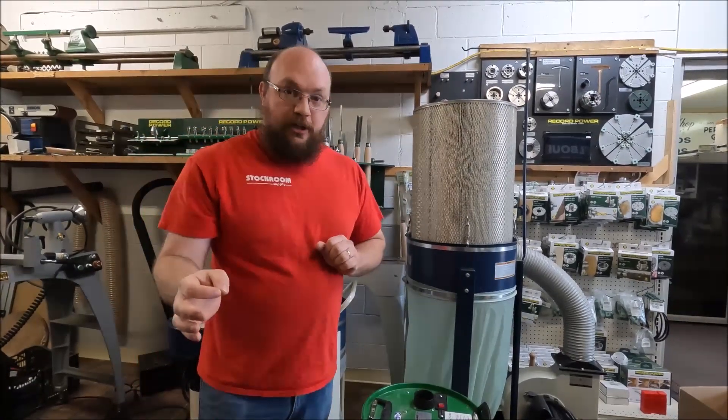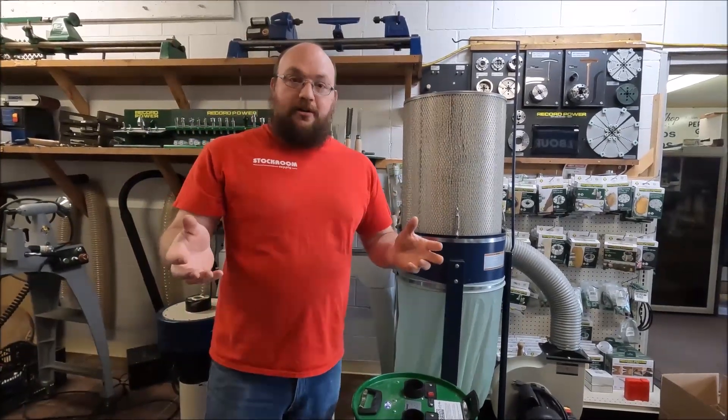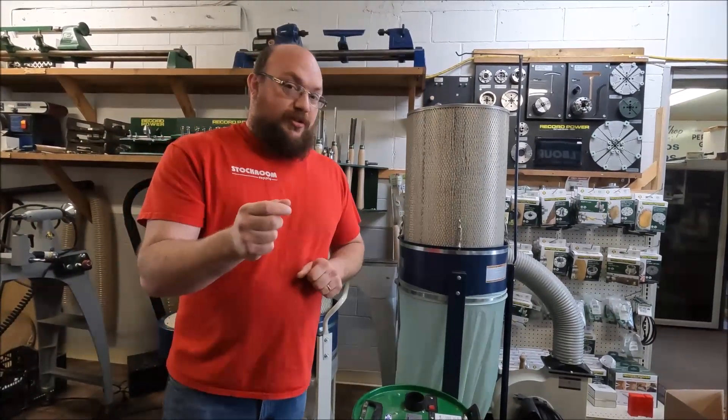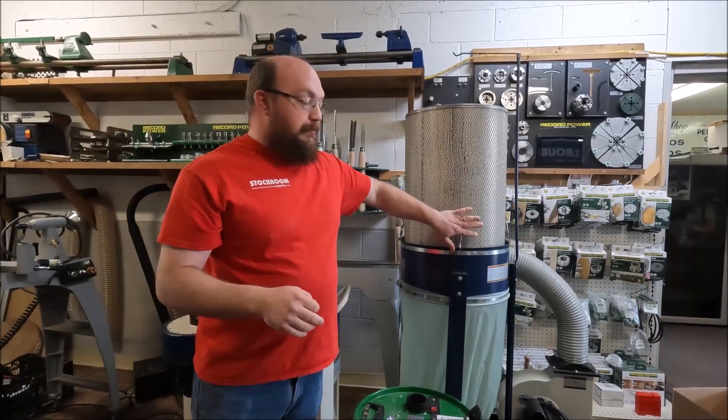Now when we're talking about machinery, they'll often call it HEPA grade or even call it HEPA sometimes. But if you really look at it, maybe those filters aren't exactly HEPA. The filters that we sell are MERV 15.